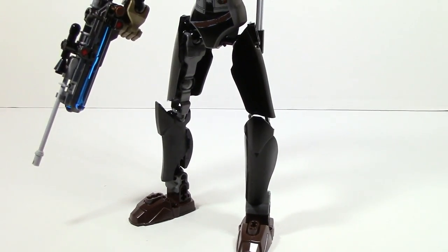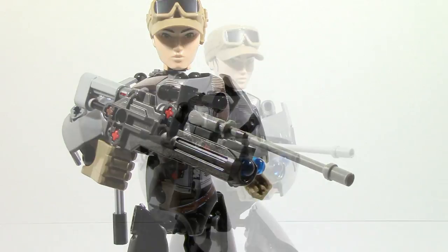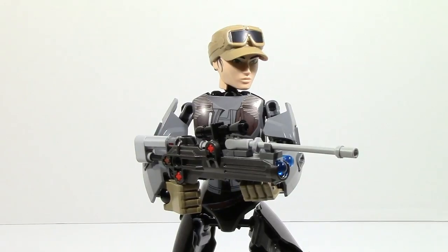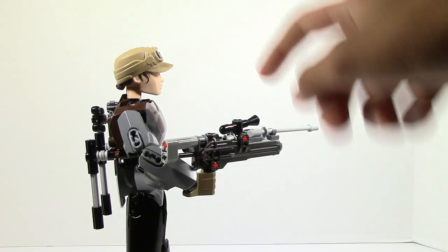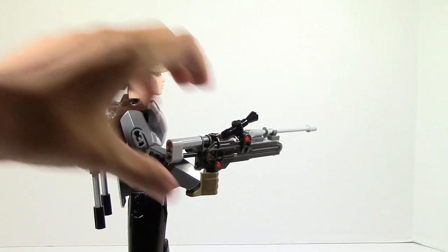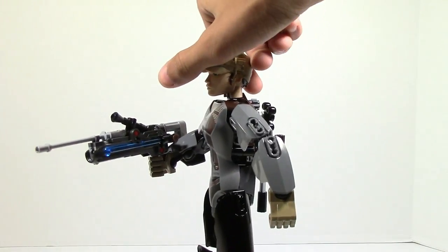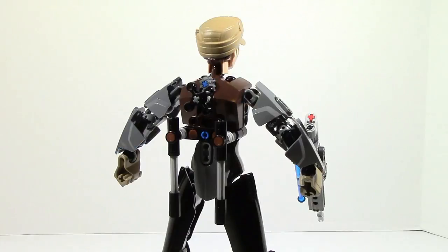Similar to other Star Wars buildable figures, Jyn Erso comes with a gun using the same mold they've been using, however it's a little different in how it's fired. Instead of a trigger on the bottom, it's located on the top in the form of a small aiming piece. You press it down and the dart comes flying out. There's also an extra blue dart stored on the other side in case you lose one.